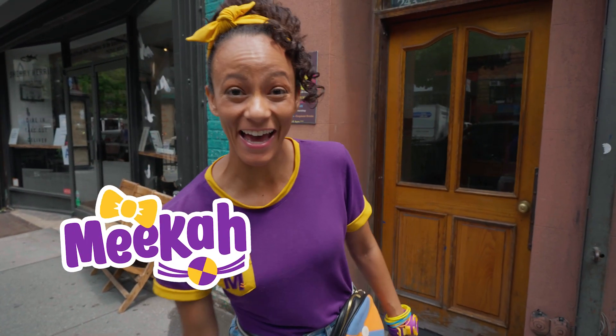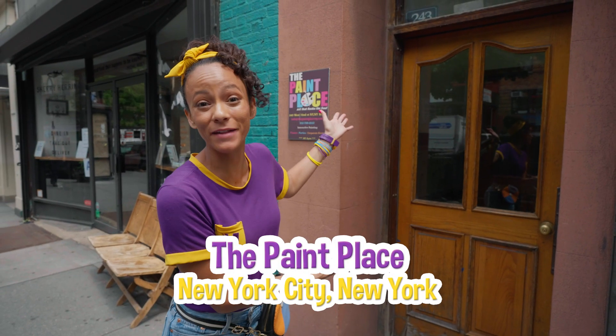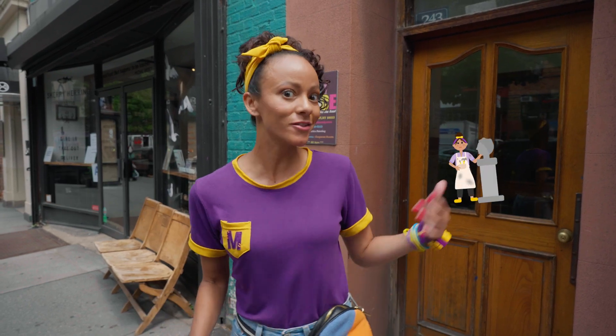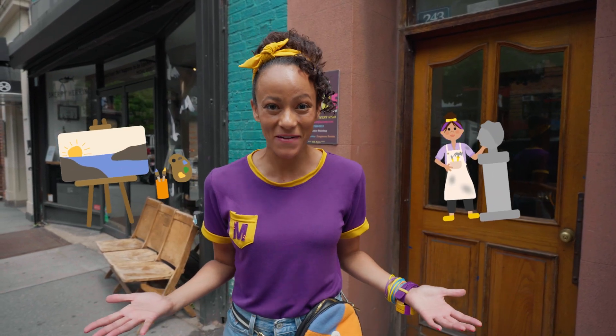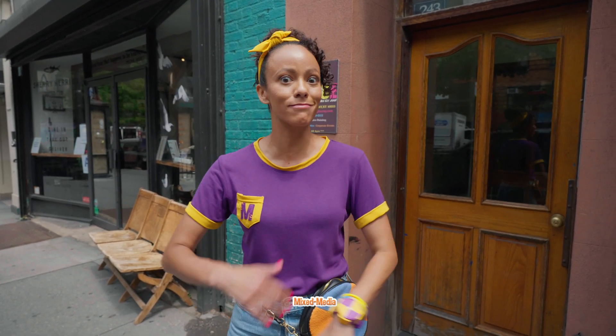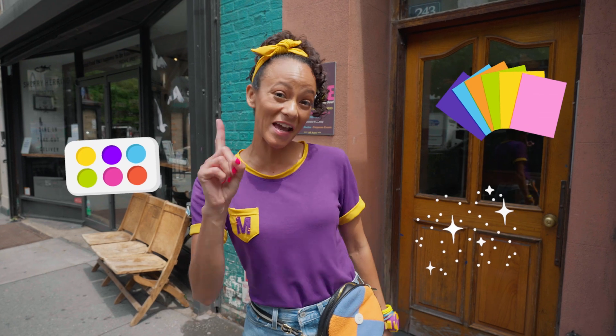Hey, it's me, Mika, and today I'm at the Paint Place in New York City. Here at the Paint Place, they have a ton of different art supplies. You can make a sculpture or a painting, but I really want to make a mixed media piece. That's where you use a lot of different materials to make one art piece.